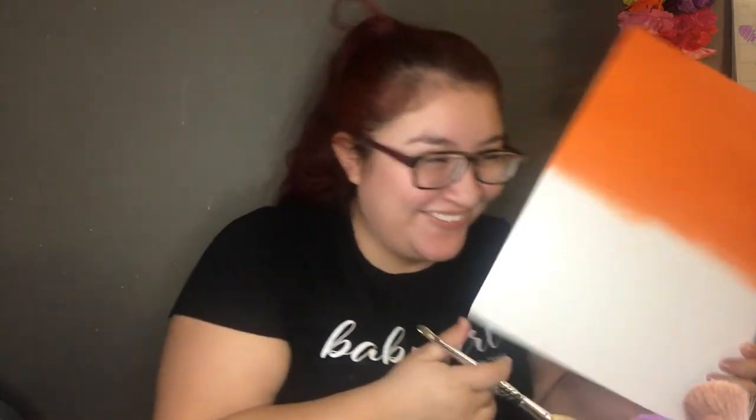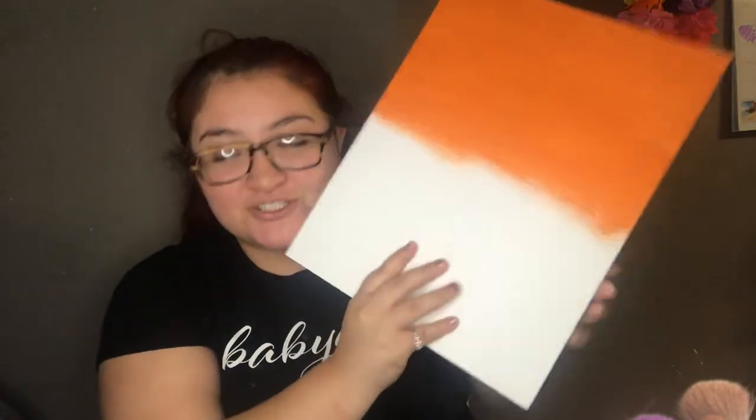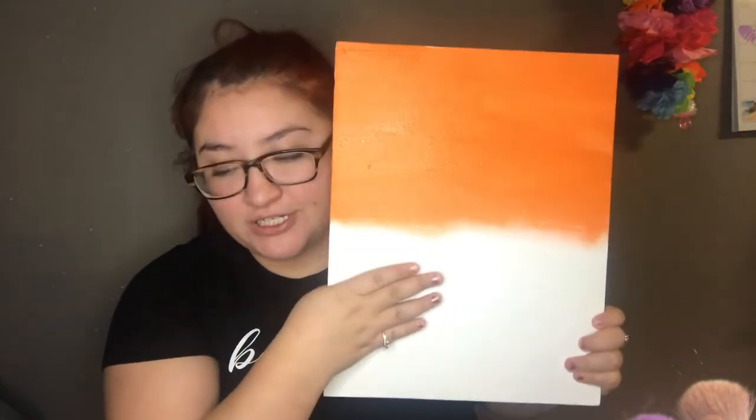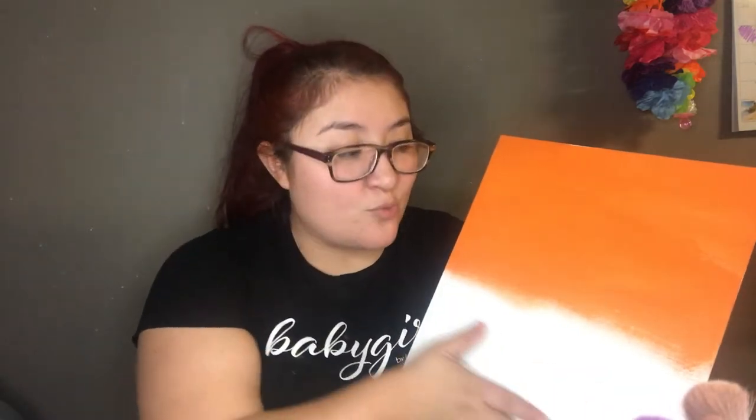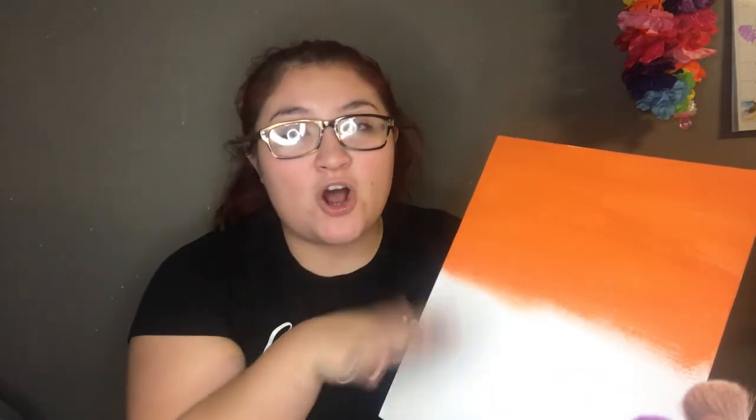Oh my god guys, I'm so impressed — look at how pretty that looks! I know it's just one color but I'm really proud of myself because I'm a really really bad painter. I already added the orange, so I'm gonna blend in some yellow in the middle and then add some red at the bottom so it has all the colors.